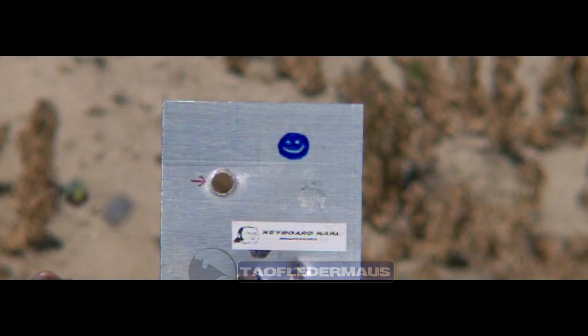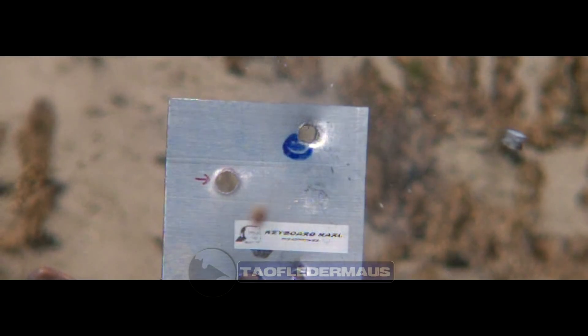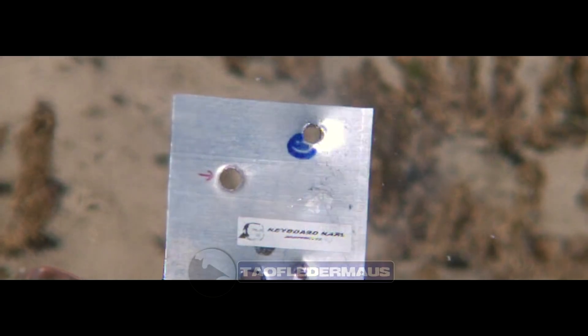The aluminum plate is 3/8 of an inch thick, or about 9.5 millimeters. The Sphericon had no problem punching through it.